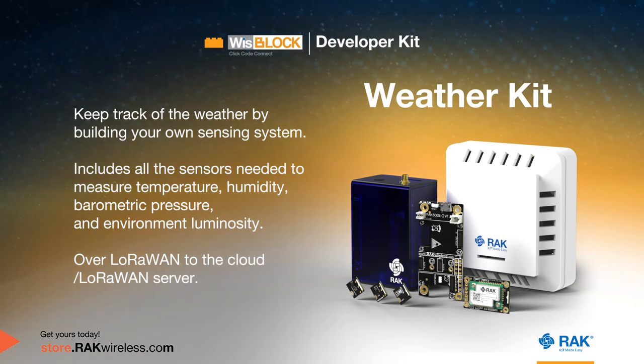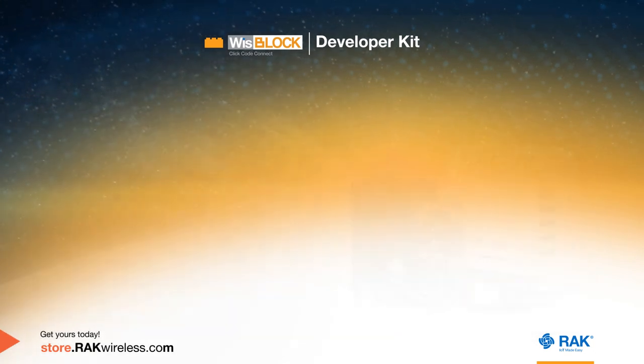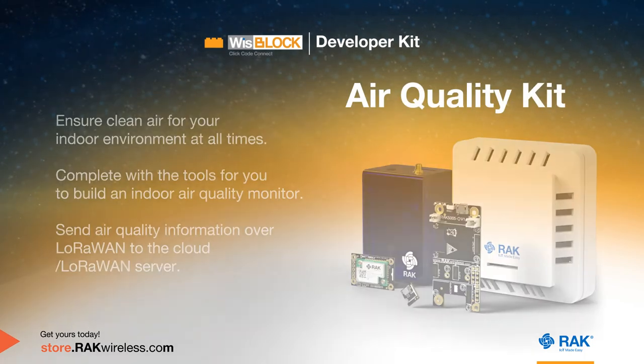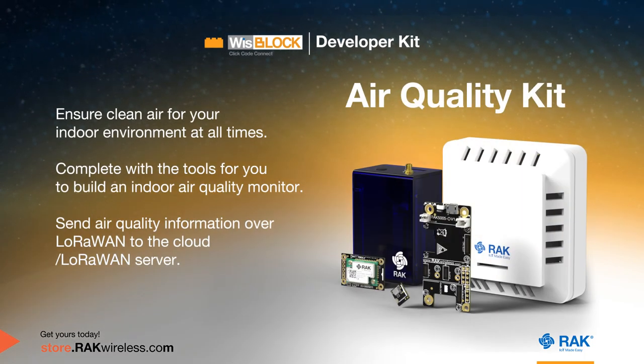The Weather Kit allows you to build your own weather station. It includes all the sensors needed to measure temperature, humidity, barometric pressure, environment luminosity, and send the collected weather information over LoRaWAN to the cloud or LoRaWAN server. The Tracker Kit includes everything to build an asset tracker and send location information over LoRaWAN, with support for rechargeable LiPo or Li-ion batteries. The Air Quality Kit is complete with tools to build an indoor air quality monitor and send data over LoRaWAN to the cloud or server.